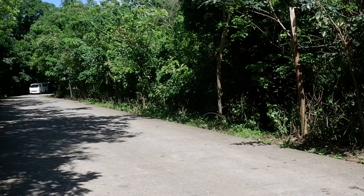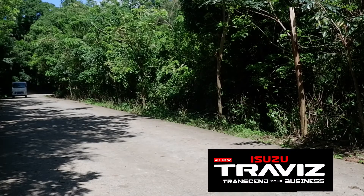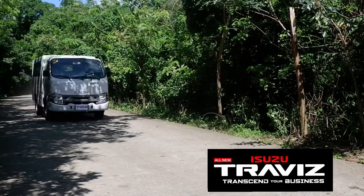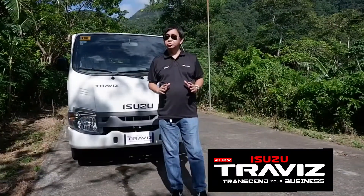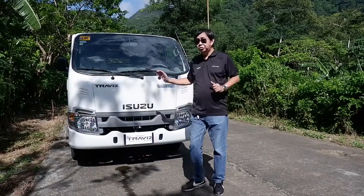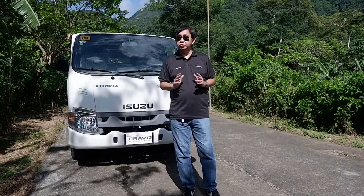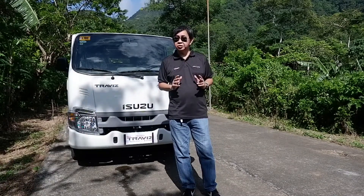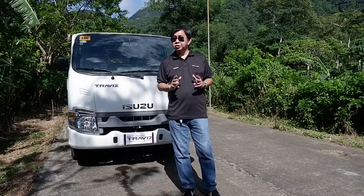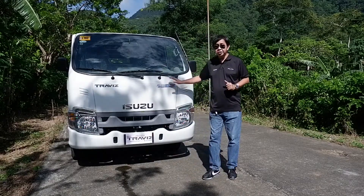Let's get started. Today we are going to show you the newest addition to the commercial vehicle market, the Isuzu Travis. In this era when transportation is an important factor in business, we tend to choose what is more reliable and who can challenge the basic elements on the road. Let's see what the Isuzu Travis is made of.